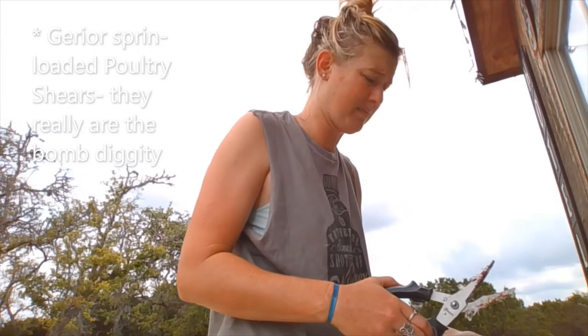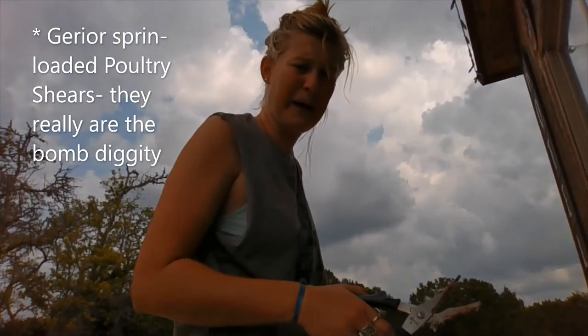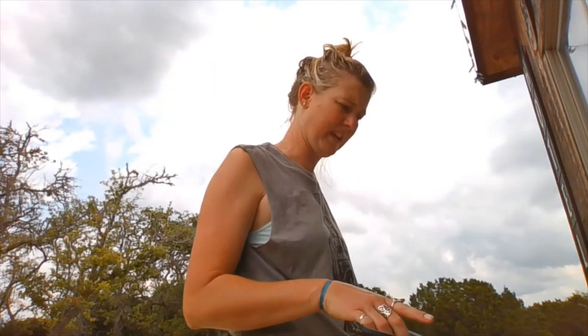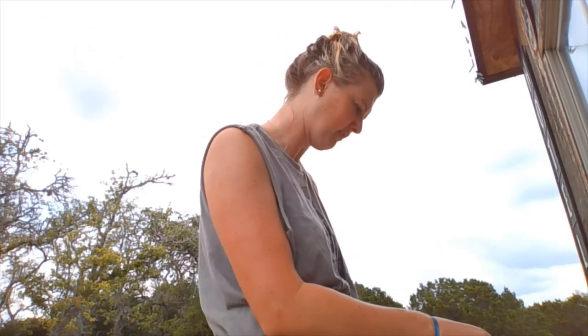These scissors, PS, are the bomb diggity. You don't need to struggle more than you have to with this. And then step four, add it to the pile. I just finished the last quail. Tougher people than me were just using their bare hands, pulling apart the skin at the breast and then just peeling it off. I'm not ready for that.